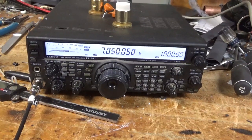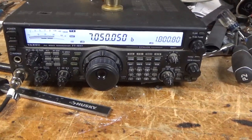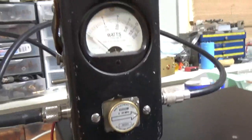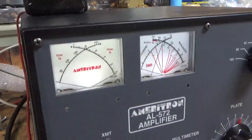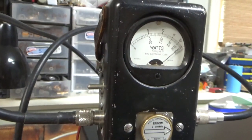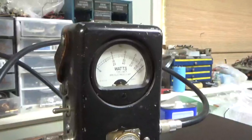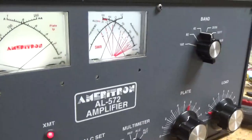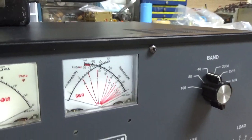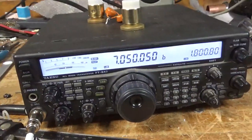Back with the completed AL572. Customer wants to see it working on 40 meters. Radio's set to roughly 50 watts, one KW slug, on PEP. Amp's going into a Bird attenuator dummy load. There's the settings — one KW right there. Okay, so it's working as it should. I'll let it cool off and I'll show you the inside.